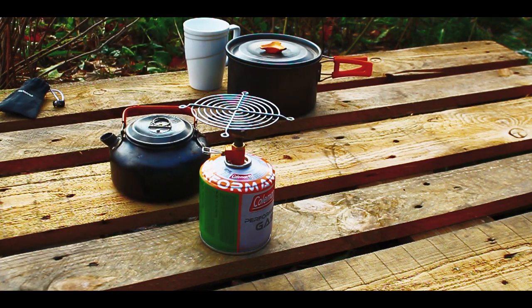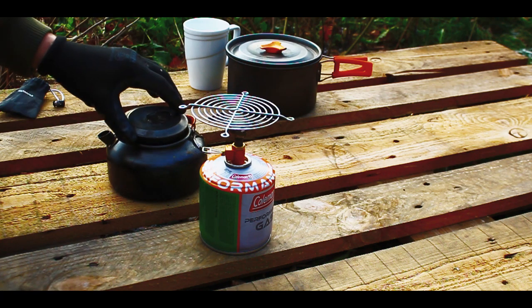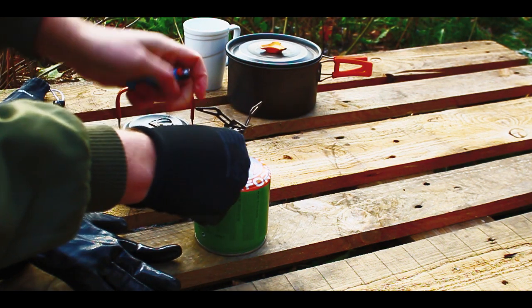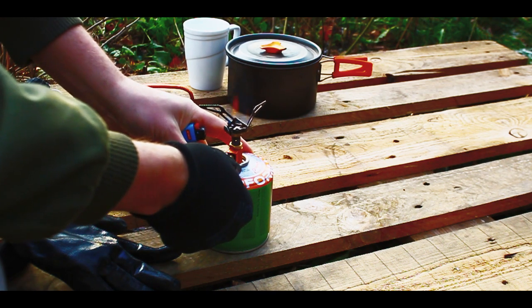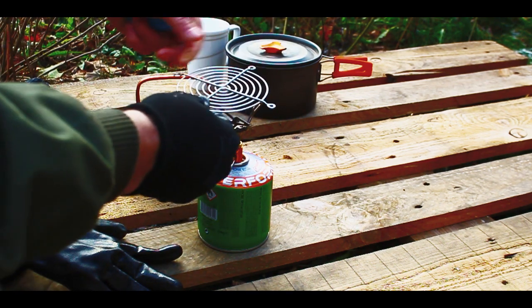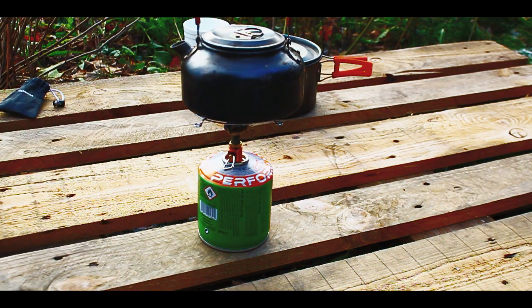I'm gonna fill up with water — which is going to be one cup of regular house water — and then set fire. I'm gonna try it on max power.